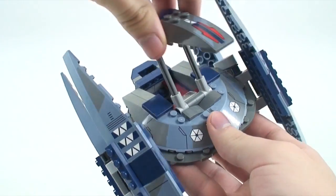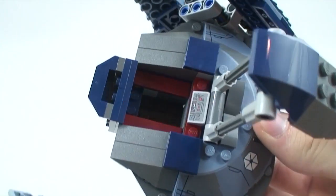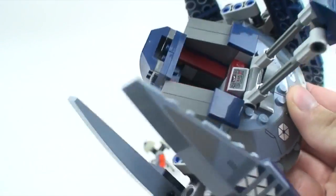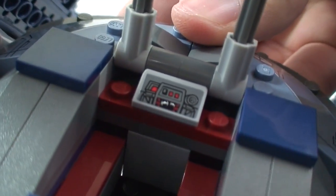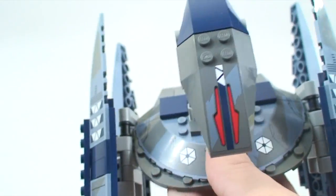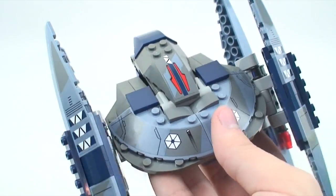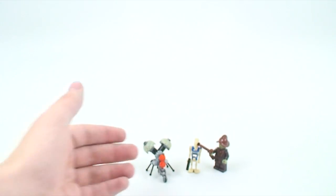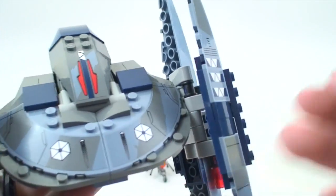Basically, you can put the head all the way out like that but you can't twist it. On the inside the Vulture Droid has a space where they say to put the pilot or battle droid, though technically Vulture Droids are their own droid — I don't think they actually have pilots. Either way, there is a control panel in there. A lot of the detail here is all stickers, which is a bit depressing — the only printed pieces were on the buzz droid.